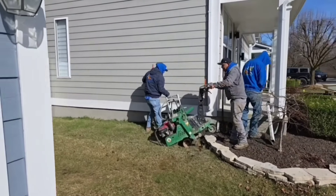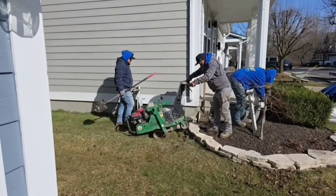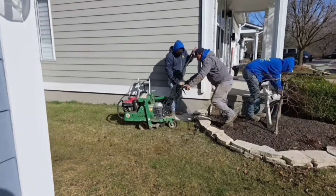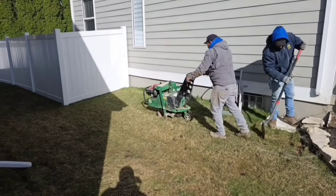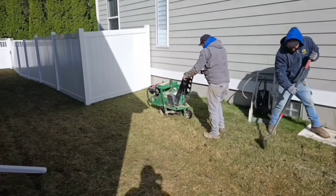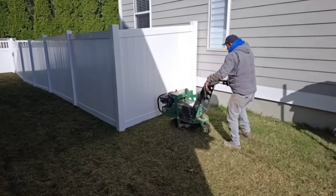That's the best sod cutter you can possibly own. We've tried them all, we've owned them all. This one needs a lot fewer repairs — it's a Billy Goat hydrostatic sod cutter. You want to put it on the lowest notch.